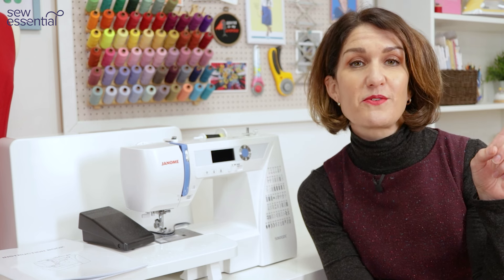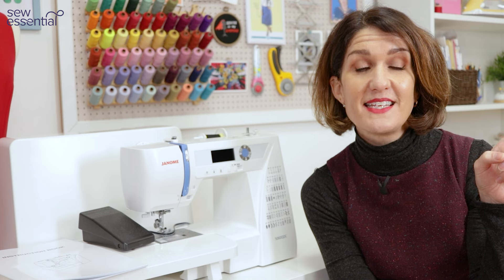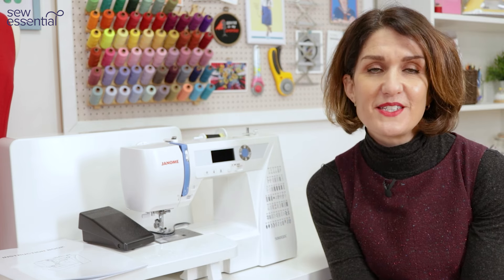I'll pop a link in the corner of the screen so you can take a closer look at the machine and purchase it on our site. Later in the video we'll have a look at what's in the box, but now let's take a closer look at this machine and what it can do for you.